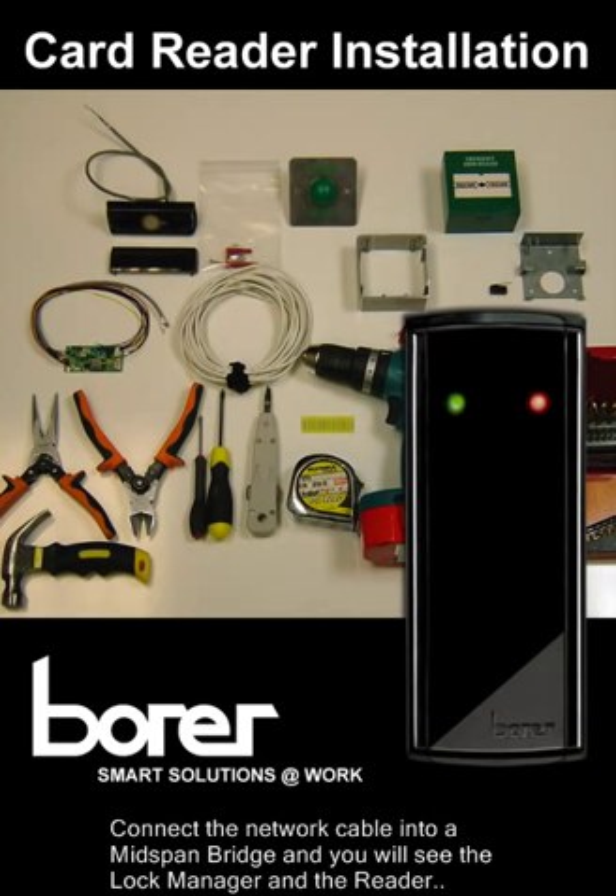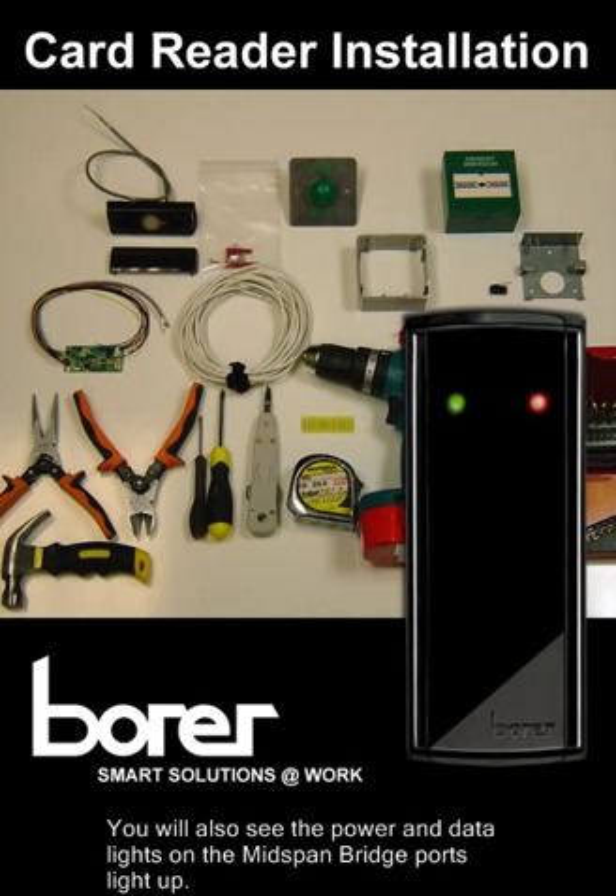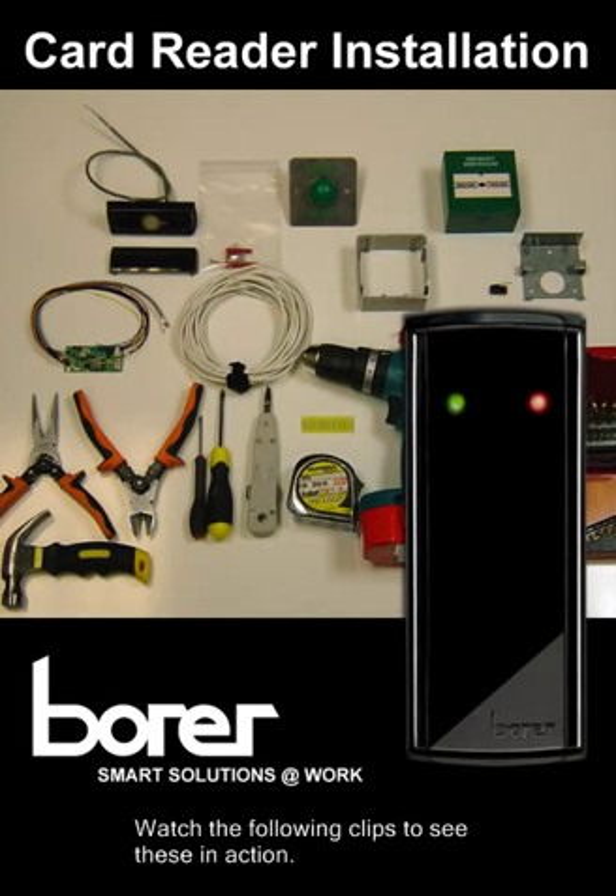Connect the network cable into the mid-span bridge and you will see the lock manager and the reader power up, perform their self-tests and attempt to sign on or auto-mount. You will also see the power and data lights on the mid-span bridge ports light up. Watch the following clip to see these in action.